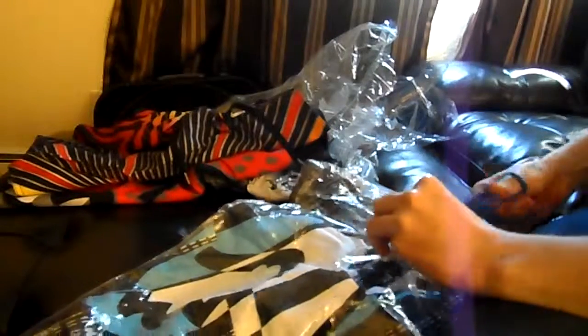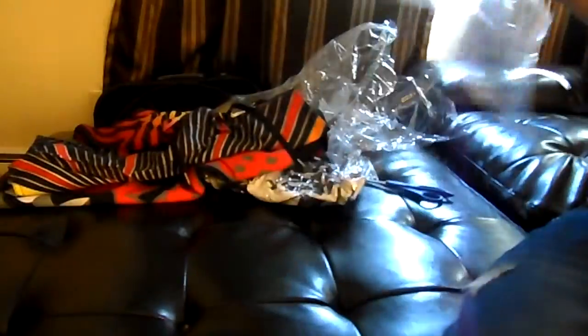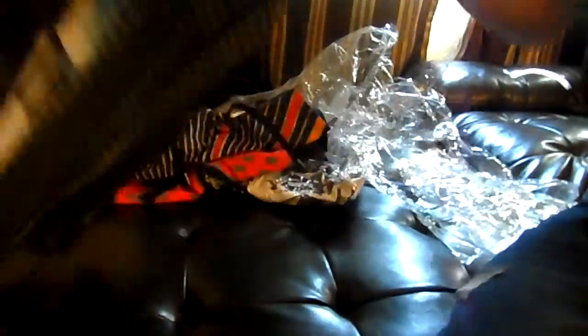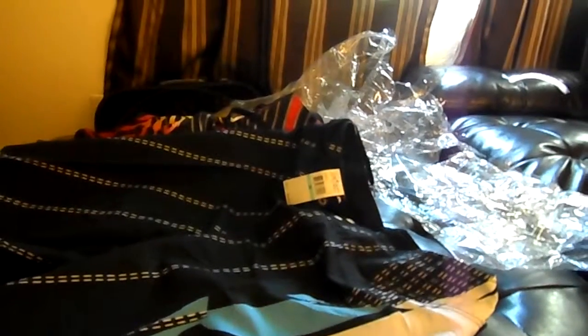You know, back in the day they used to be a little thicker I think. Here's the next pair. These look pretty good. That's what those look like. And last but not least, we've got these green and white ones.